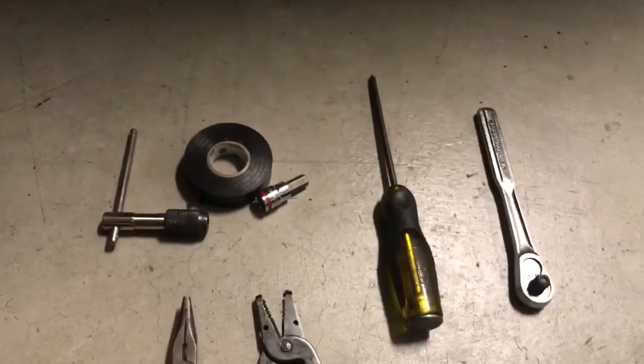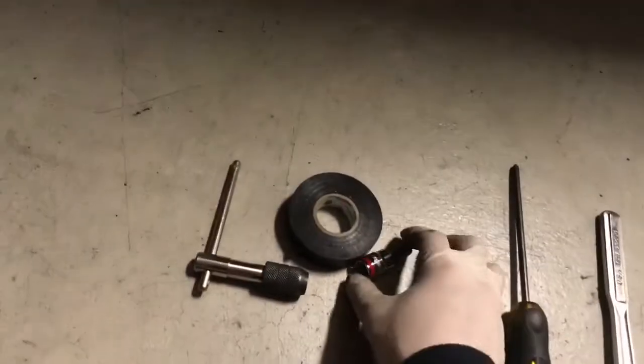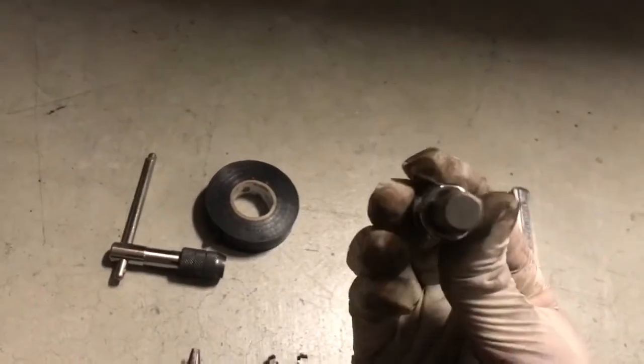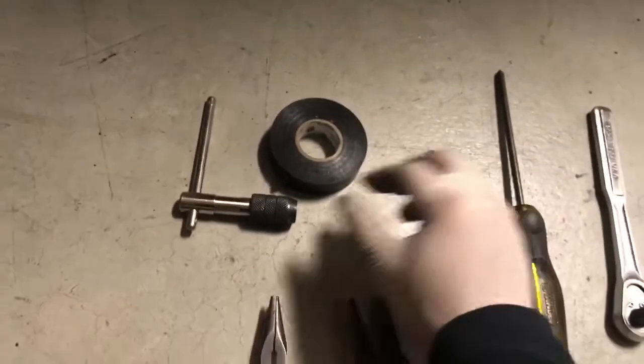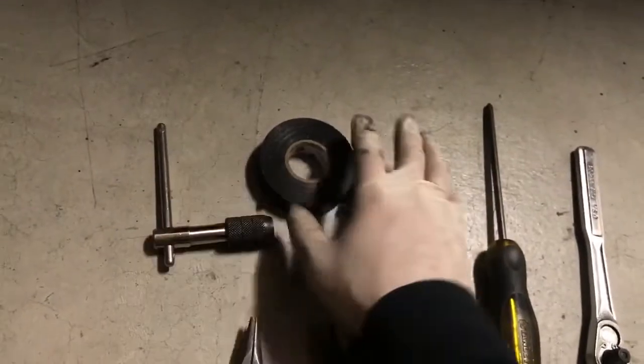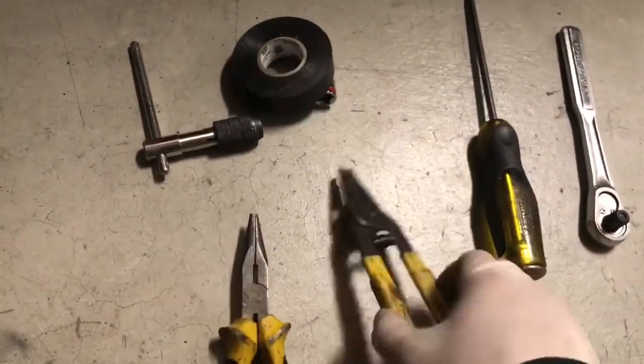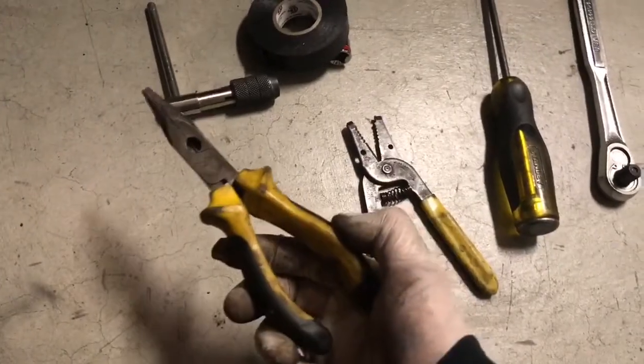Here are the tools you'll need for the job: a Phillips screwdriver, a ratchet, a 10mm Allen, something to push the pin out — I'm just using electrical pliers and some regular pliers.